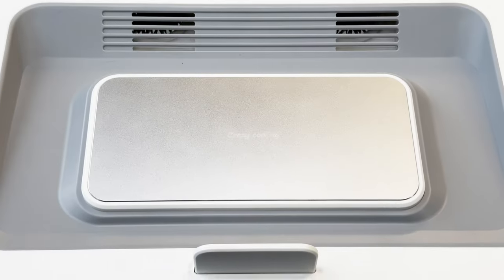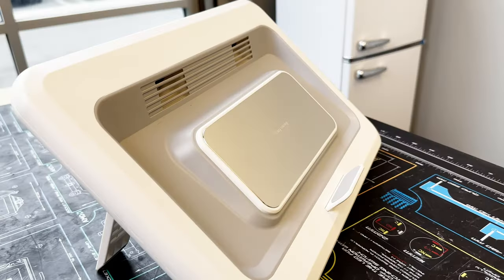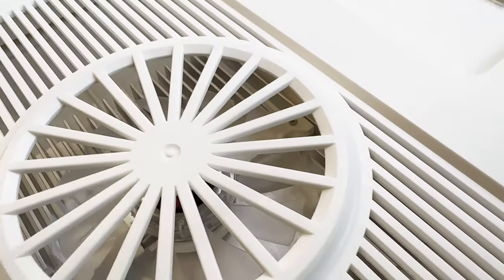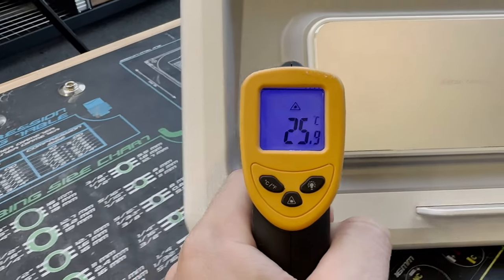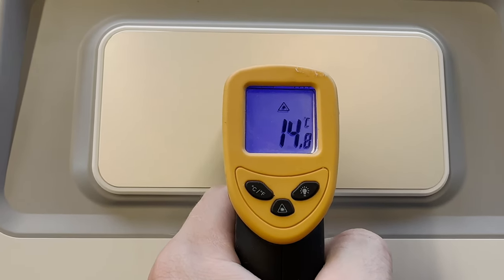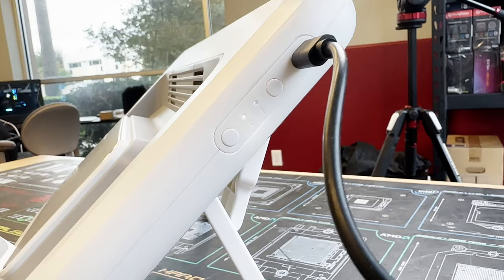The thermoelectric cooler inside this laptop cooler uses what's called the Peltier effect, which in simplified terms is basically a way to use electricity to move heat from one side of a cooling module to another, where it can then be dissipated by the bottom fan and a heat sink. As a result, when the thermoelectric cooler is turned on, it actually drops the temperature of the surface by over 10 degrees Celsius — going below the ambient air temperature — which is actually quite impressive and something you just can't do with other cooling solutions.